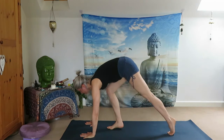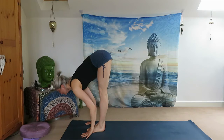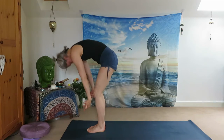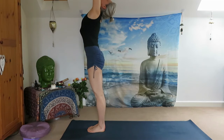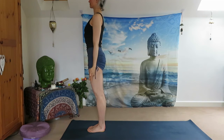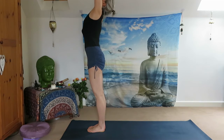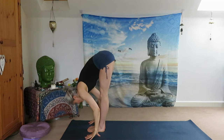Inhale, step to the front. Look up halfway up, exhale Uttanasana. Inhale all the way up, reach your arms up, exhale up.